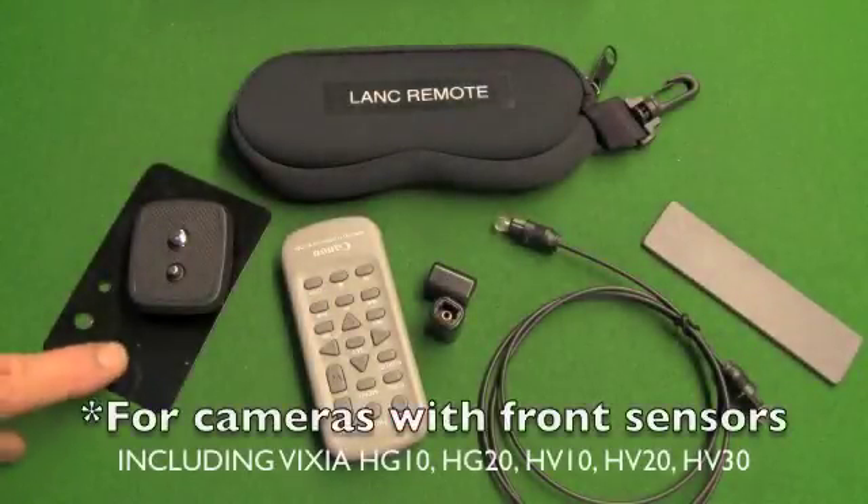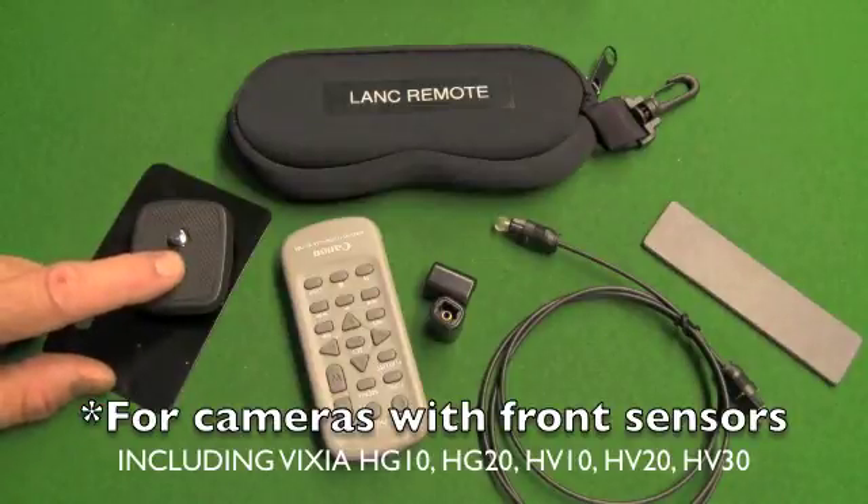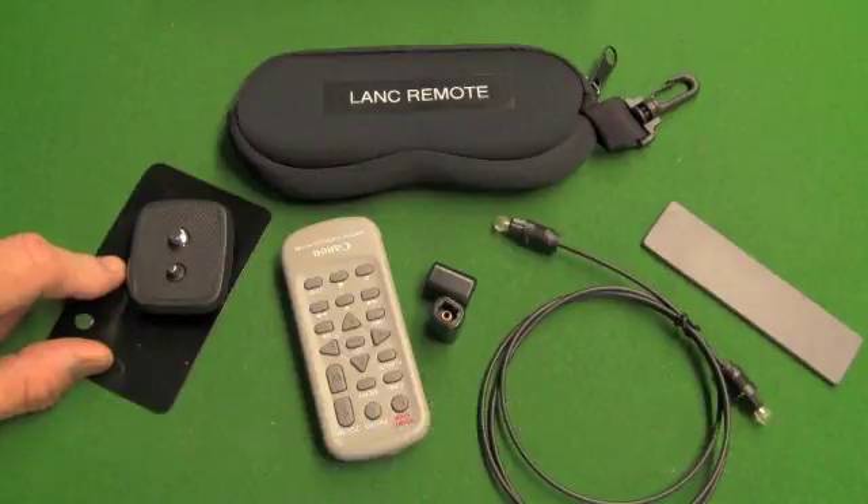There's a workaround for the HV series Vixias and other cameras with the IR sensor at the front, using a metal plate near a tripod quick release plate, which I'll explain at the end of this video.